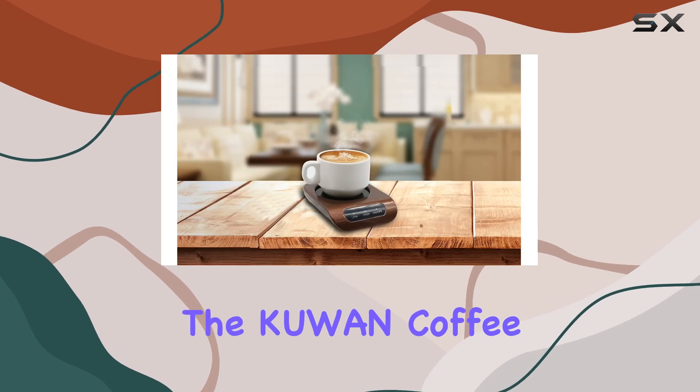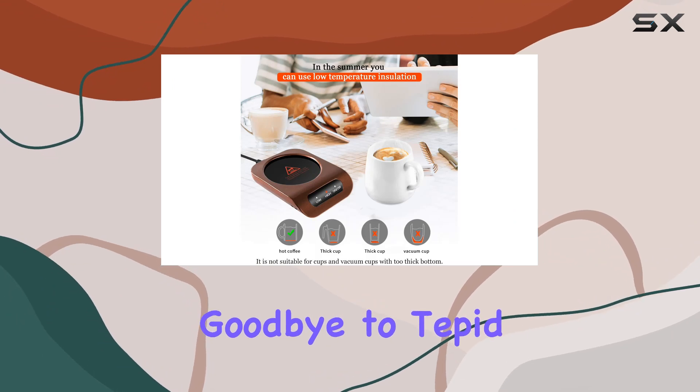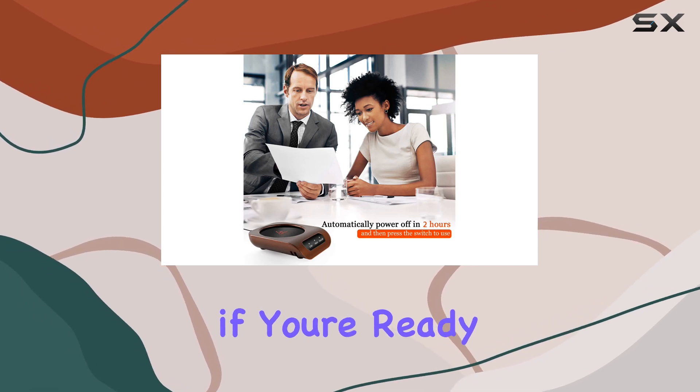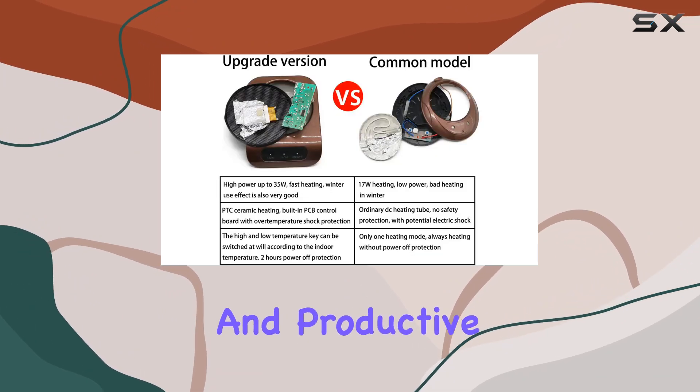In summary, the Kuin Coffee Mug Warmer ticks all the boxes for functionality, convenience, and style. Say goodbye to tepid beverages and hello to a warm, satisfying drink every time. So, if you're ready to elevate your coffee game, look no further than the Kuin Mug Warmer. Cheers to warm drinks and productive days ahead.